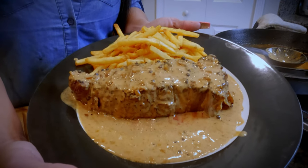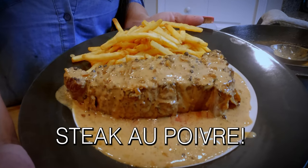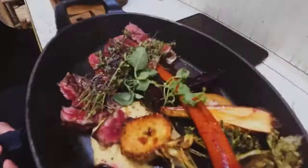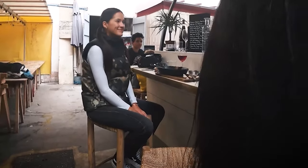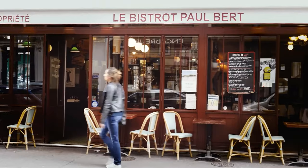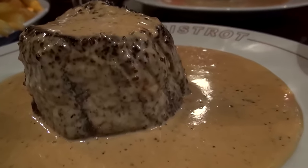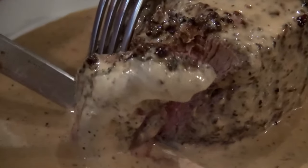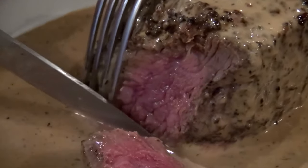Tonight we're making one of my favorites from Paris: steak au poivre. Hey guys, I'm Mariah Milano and welcome back to my kitchen. I went to this amazing restaurant in Paris called Bistro Palbert and that is their specialty. So now I'm making it for you guys. Just look how rich and creamy that was — absolutely perfect.